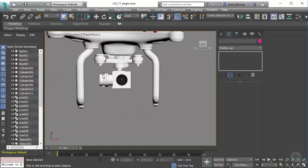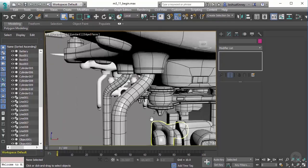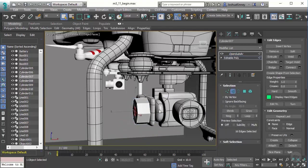Looking at this piece right here, we have these little creases that we need to add in there. That's going to be on this piece here. So let's go ahead and go to Edit Poly, and we'll add these really quickly using the same technique that we've been using — using Connect and then we'll pinch those together.